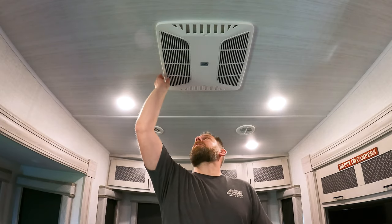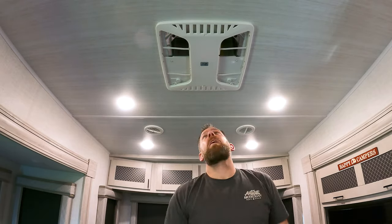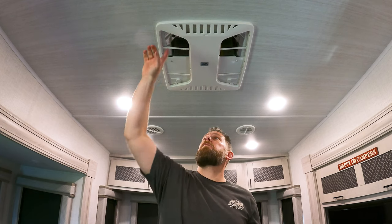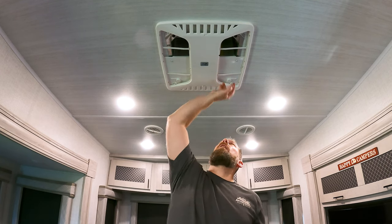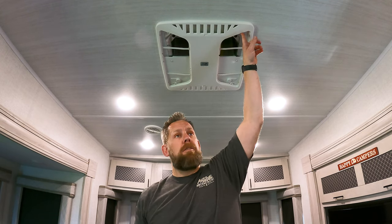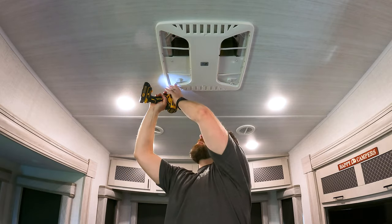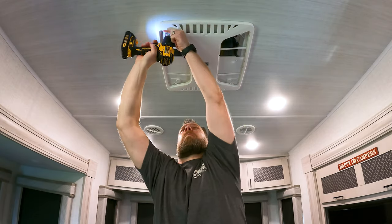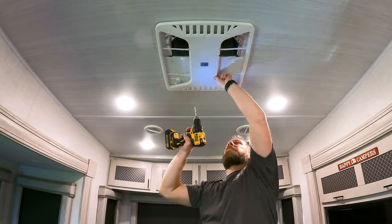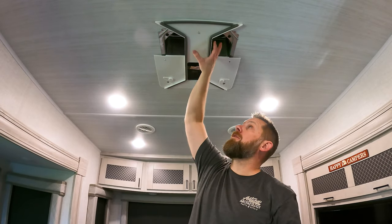The first step is taking off your air filters. Once the filters are off, you're going to remove the four screws that hold your main cover on. In our case we actually have a square head, but some of these may be a Phillips head. Then you're going to take off the inside cover.